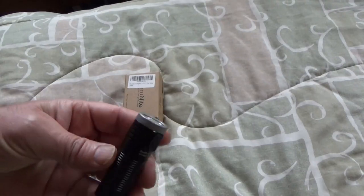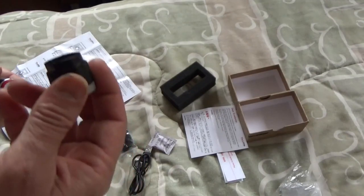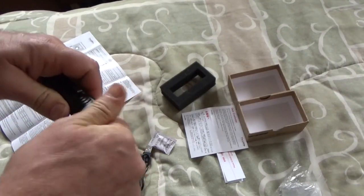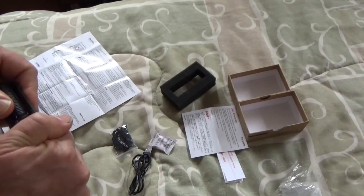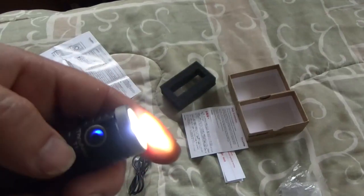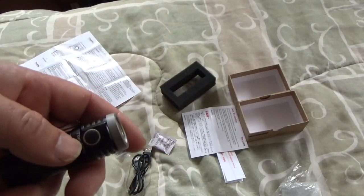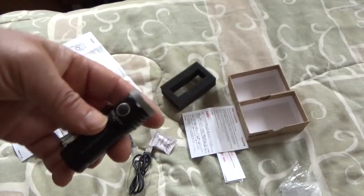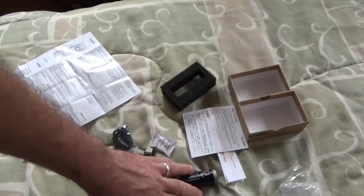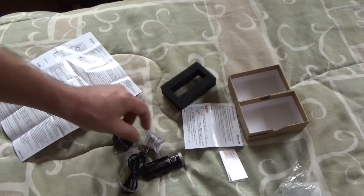I've been field testing the ThruNight T1 for a while and here are my final impressions. It has thermal protection and low-power cutoff — if the battery starts to drain it will shut off. There is a color indicator on the power button that tells you the status of charge, varying between red, purple, and blue. Once it turns red you know you're getting low, and you can usually dim it down to a lower setting and carry on for quite a while longer. You always know your battery status, which is really important for field use — you don't want a flashlight dying on you.